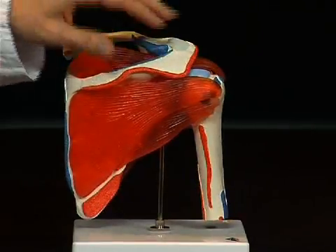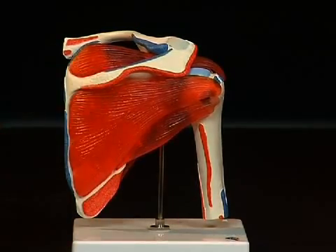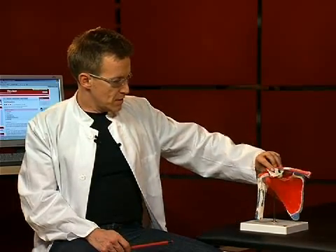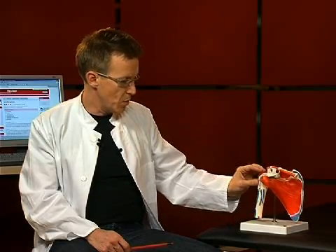The shoulder blade is the most important part in the shoulder joint. It is situated on the dorsal side of the thorax. It is a flat bone with several protrusions, which we will talk through in a moment. The second part of the shoulder joint is the upper arm bone or humerus, whose humeral head fits into the socket of the shoulder blade.